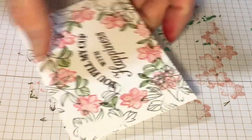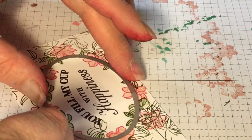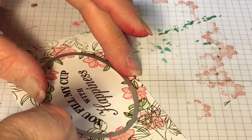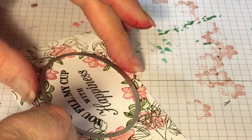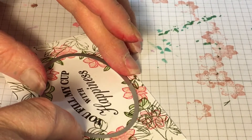So now I'm going to lay the die on here and get it put where I need it. Then I'm going to use some blue painter's tape to hold down my die.